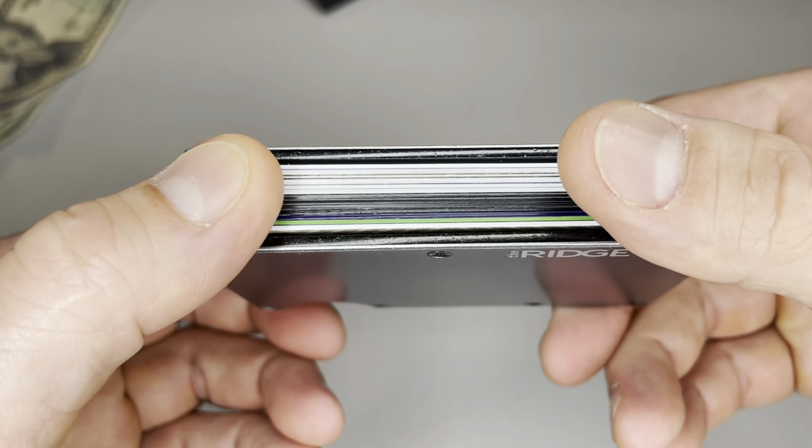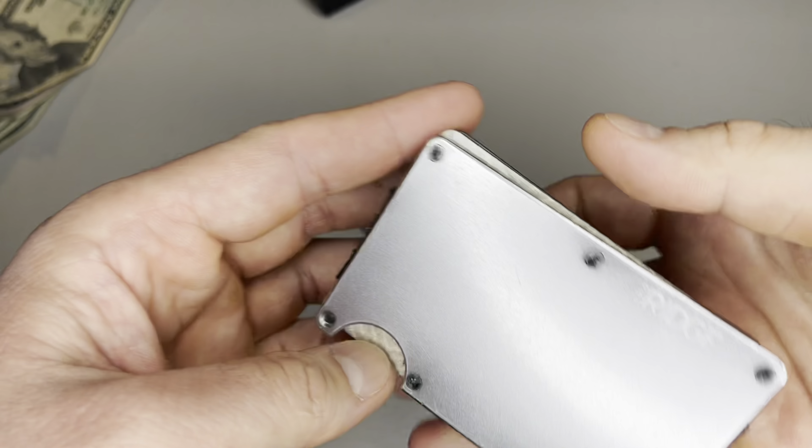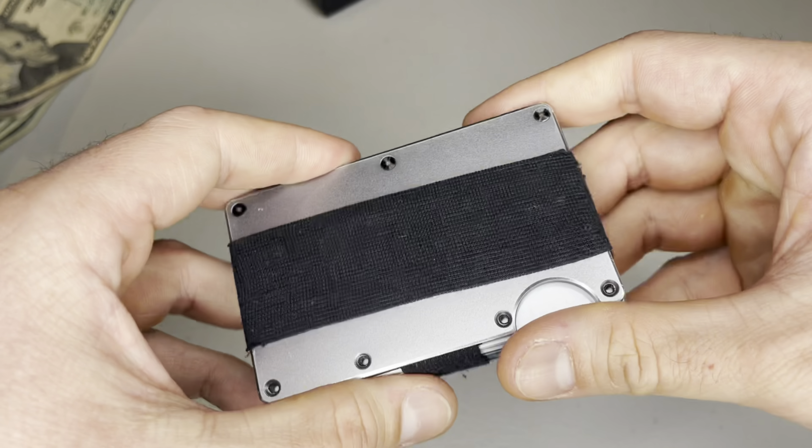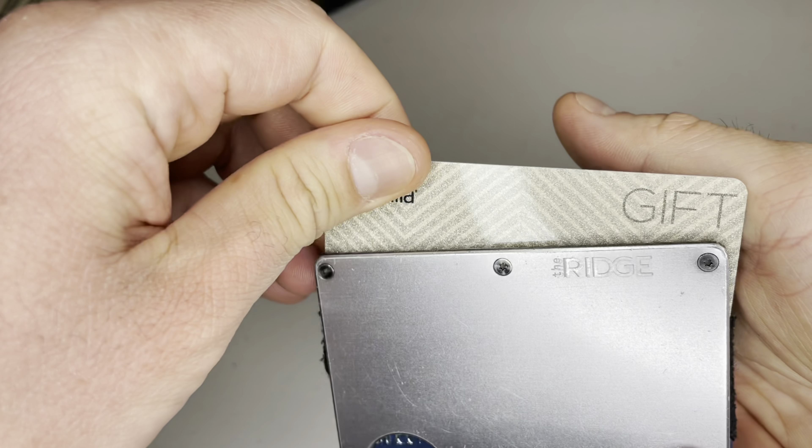And it's super easy to use. Just press on the indentation and your cards will slide right up. I'm not removing the cards completely and put a random gift card in front to protect my personal information, but you get the idea.